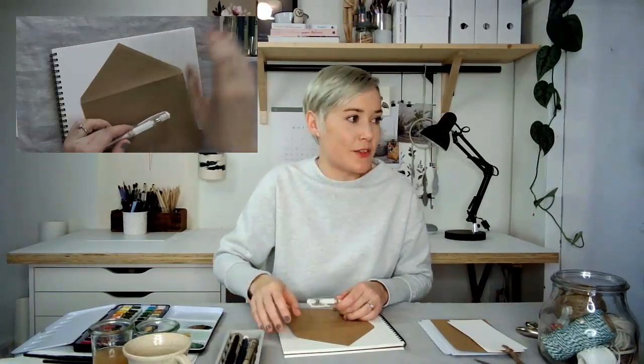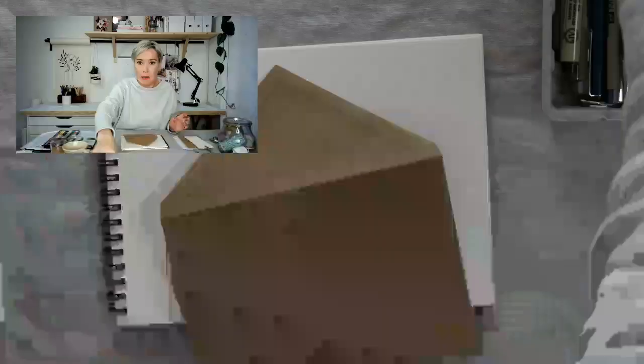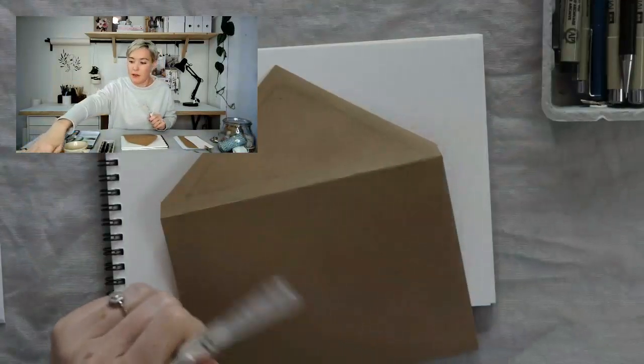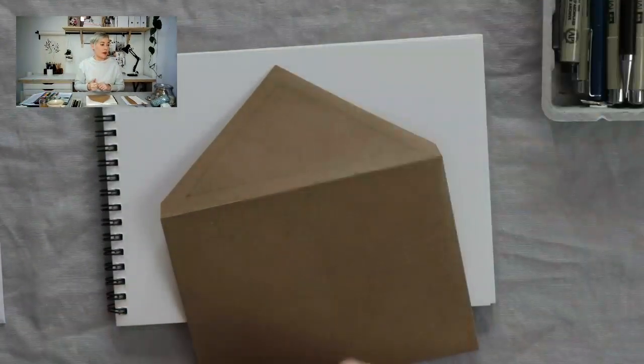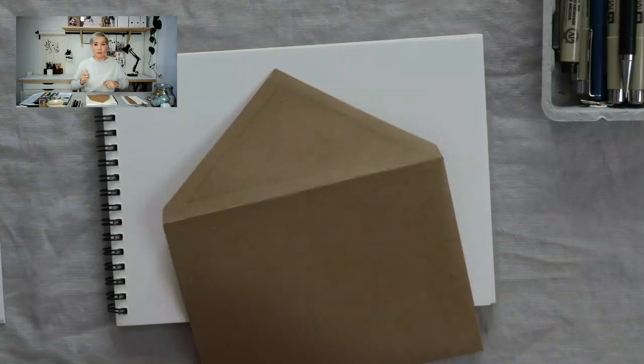Then I'm going to use a white gel pen — these Signo ones from Uniball are linked in the video description. If you're doing a white or gray envelope, use a fine liner or a black jelly roll pen. Anything goes as long as it stands out and looks pretty. All we're going to do, just like the bookmark, is fill this in with some tiny florals. It's going to be such a cool surprise for your friend when they get this in the mail and turn it around.